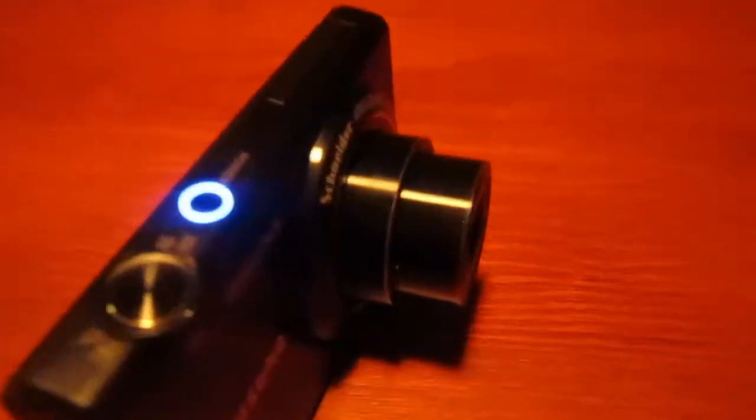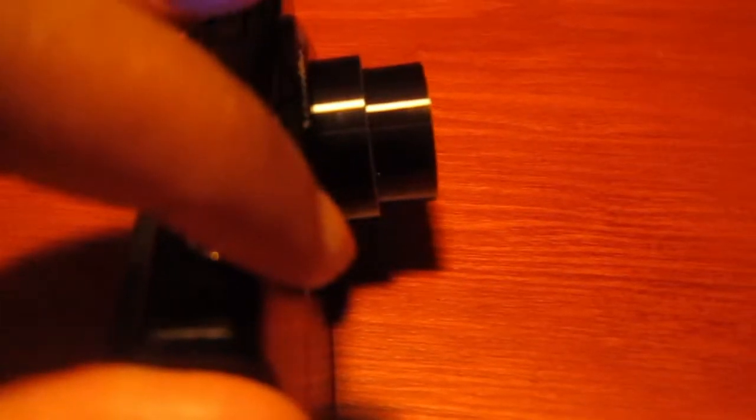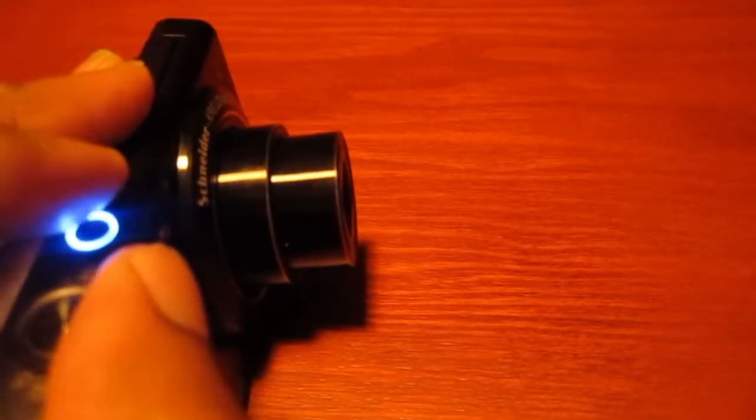This camera is great — the zoom on it is awesome. As you can see when I turn it on, the zoom is great. Right here is the button to zoom in. As I'm zooming back and then zooming in closer, you can see the camera lens moves out — it has a pretty good zoom on it.